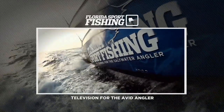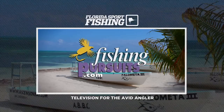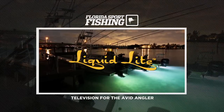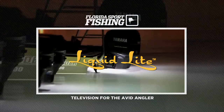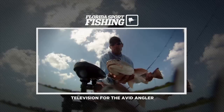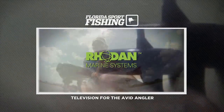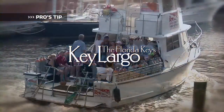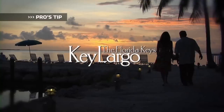Florida Sport Fishing is proudly presented by Fishing Pursuits — visit FishingPursuits.com and go fish the planet. Unique species, release mounts for every trophy catch. Liquid Light — see what you've been missing. EC Rider, marine-grade beanbags built for fishermen. Rodan — precision GPS guided trolling motors. Pro's Tip, brought to you by the Florida Keys and Key Largo — a world away, come as you are.